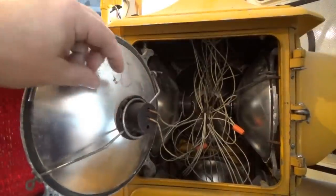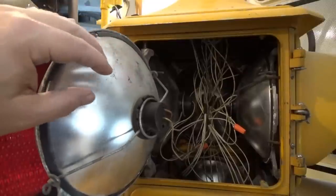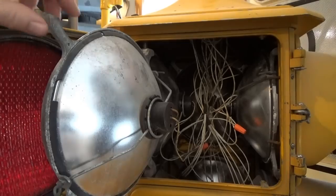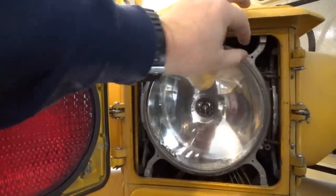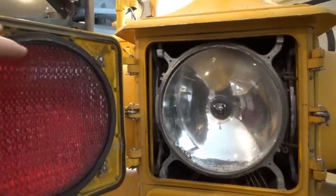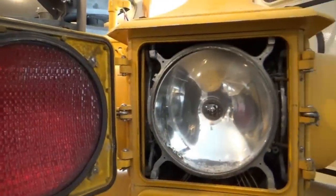Inside you can see porcelain sockets and wires going to a terminal block, which is up in the lid of the signal. I've got 40-watt appliance bulbs inside, but normally it would have 67 or 69-watt traffic bulbs. The door also has a gasket around the outer side that seals against the lip of the door to keep out moisture.